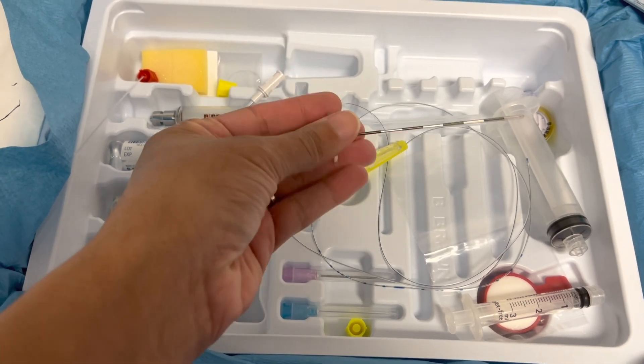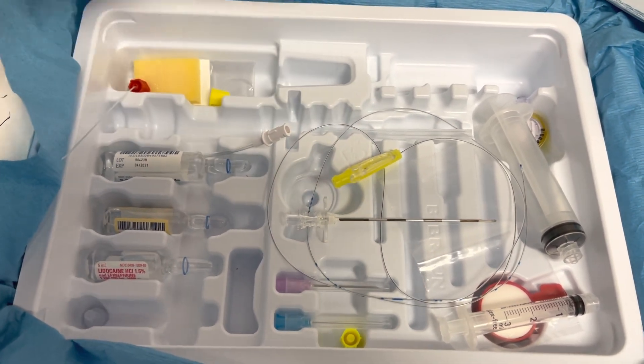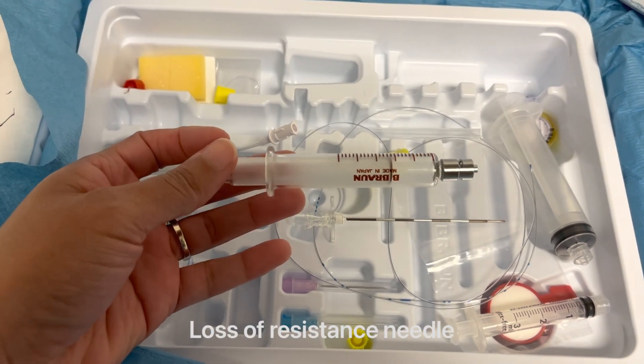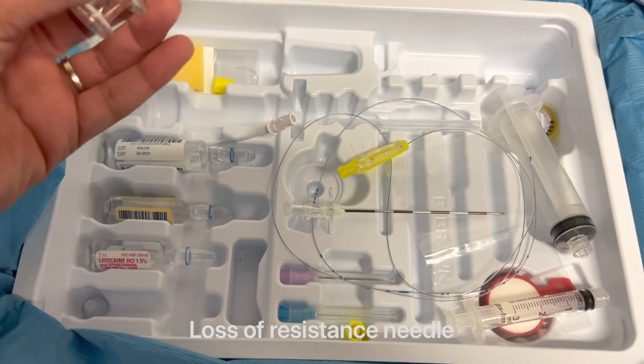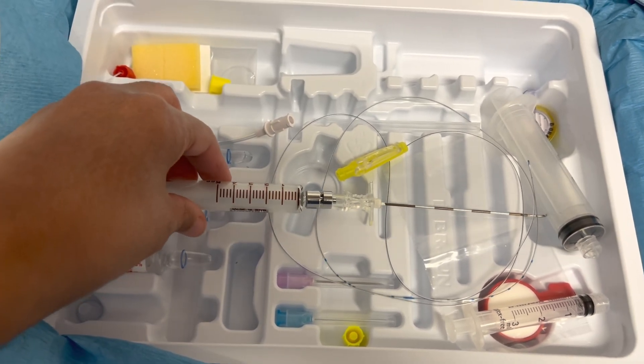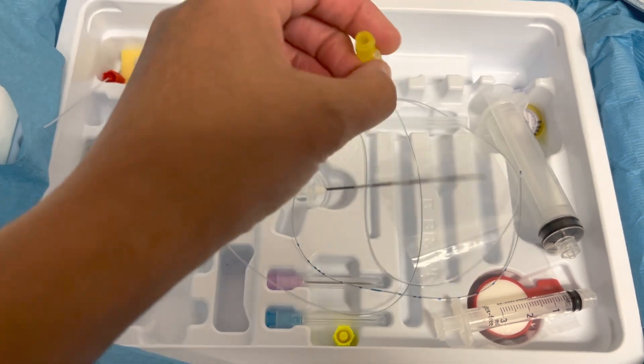Bear with me, I'm trying to do this with one hand. This is the special — what we call the loss of resistance syringe. You need this special tool to help you figure out when you've gotten into the epidural space.